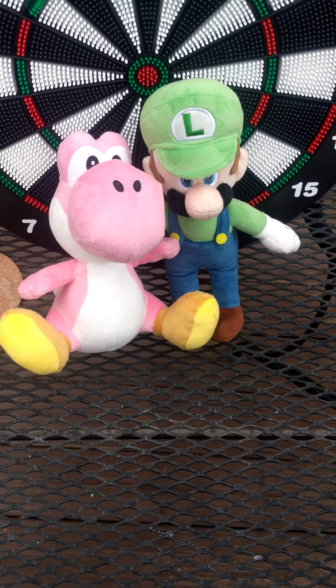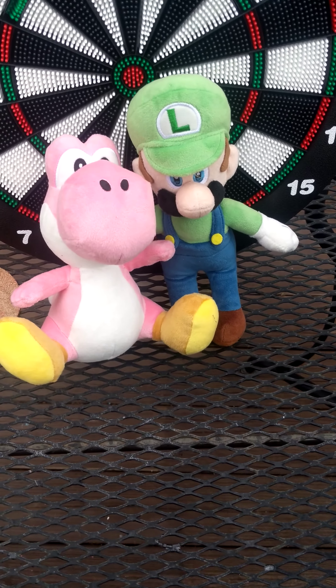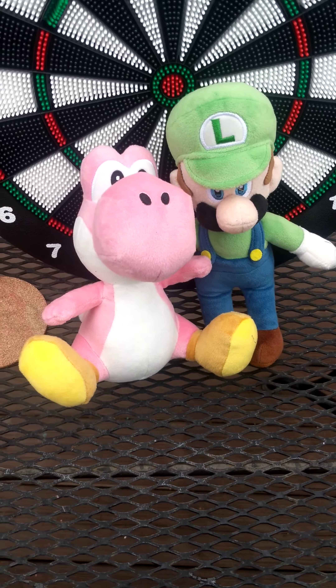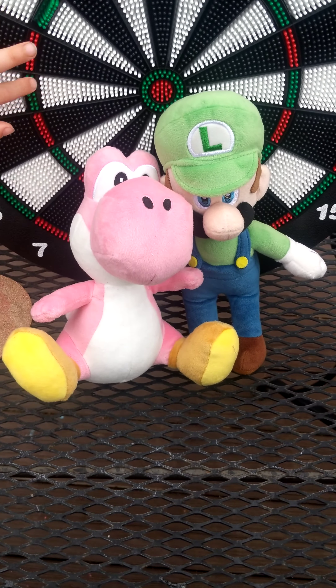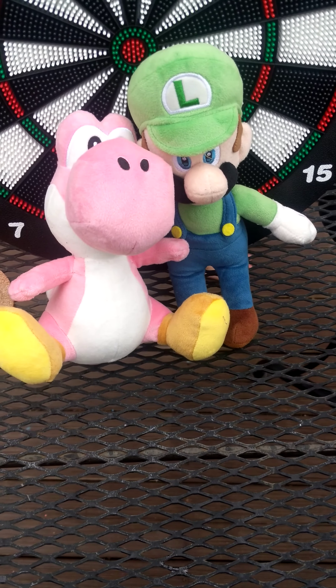Hello and welcome to Exploring With Toys. It looks like baby Yoshi and Luigi are just tired of playing darts. They've thrown so many darts that now they're just like, what else can we do that's interesting around our house?